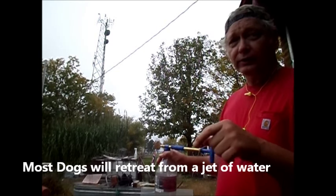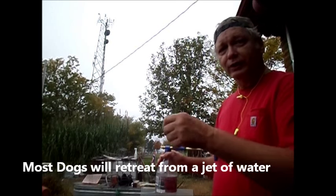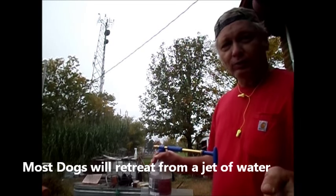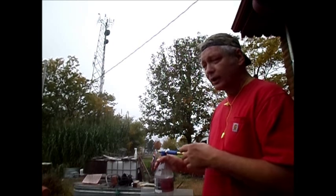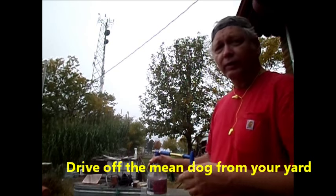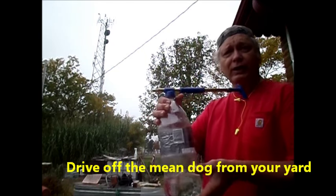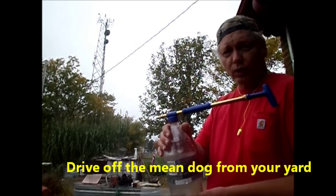But with soap suds in it, any dog that is bothering somebody in your yard — you don't have to run out there with a broom and try to chase him off, or have to call the cops and wait five minutes for them to come, nor get a gun and harm the dog. Simply spray out there at 20 feet and he's going to be getting the devil out of there 99% of the time. And you've done it with just soap and water.